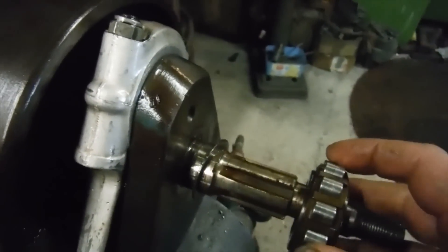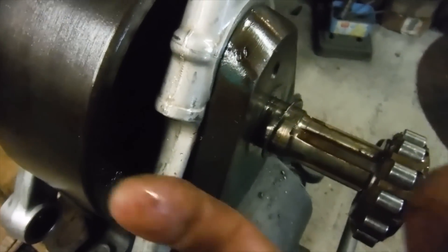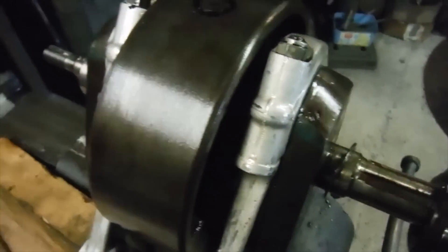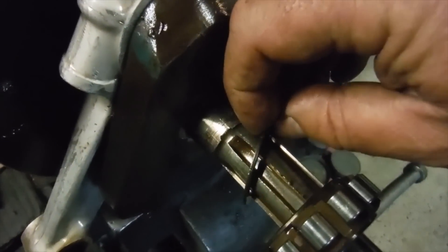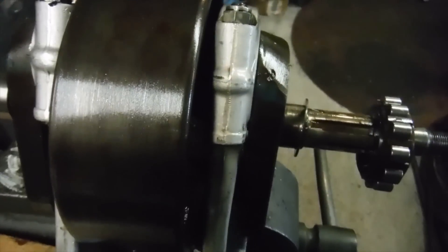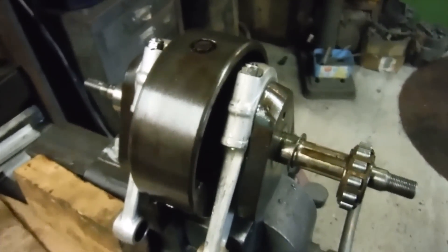I've got the drive-side main bearing race slid off the drive-side journal. Looking behind it, you usually get a shim cup or holder and whatever shims may be necessary when end float is set up. In this case there's no shim holder and no individual shims — just one solid, fairly thick washer. I did notice before stripping this engine down, while it was still in the bike in running condition, it actually had more end float than the specified maximum amount.